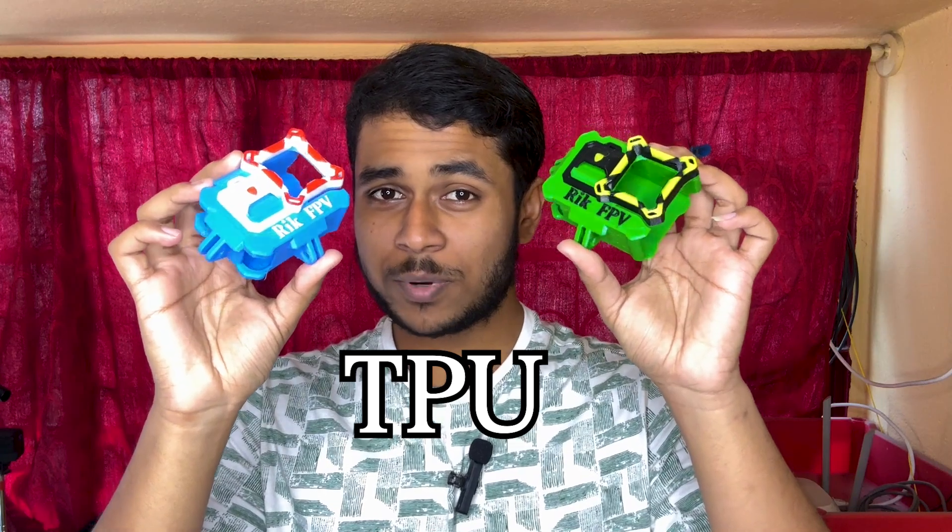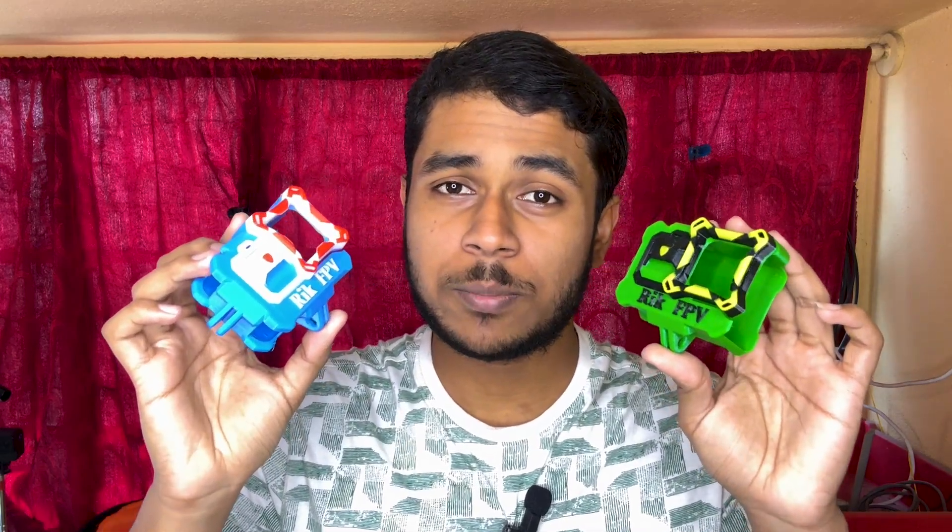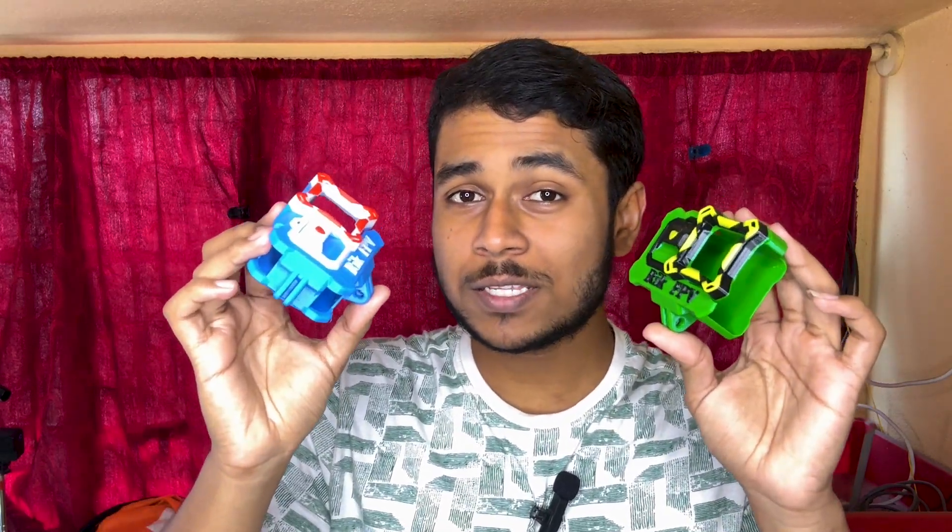I am Rick and you are watching RickFPV. Today I am going to show you how you can print TPU 3D prints in multi-color without the need of any fancy AMS or a Bambu printer. You can do this with any regular 3D printer. Let me explain how I did these multi-color prints.